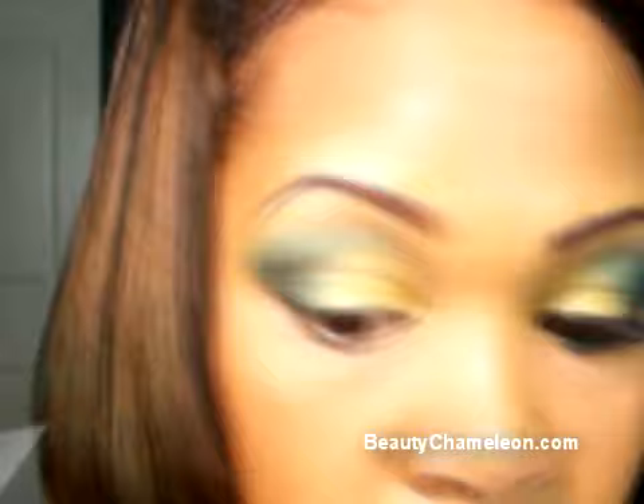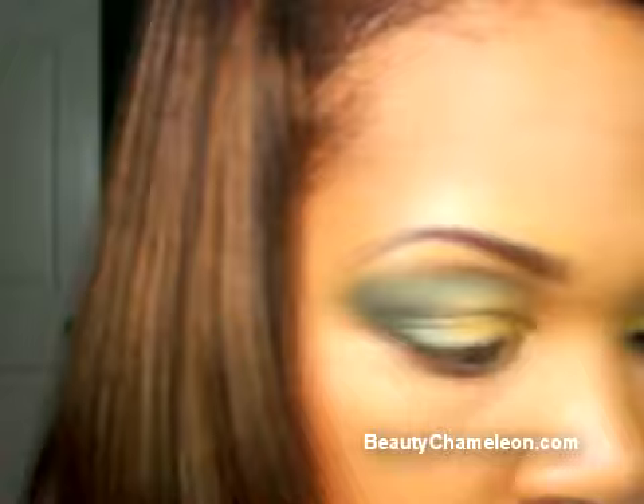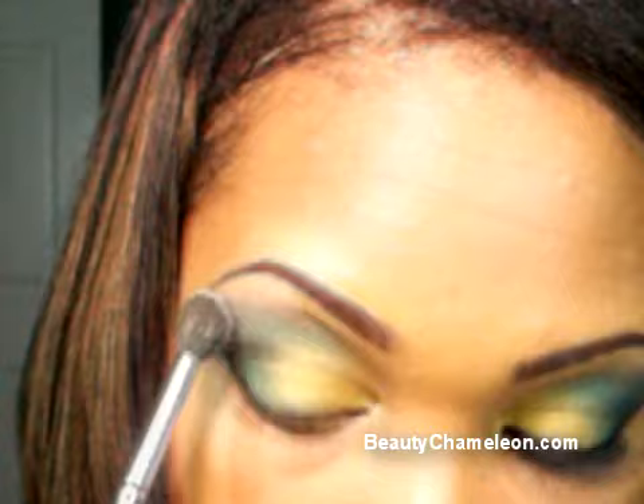Now we're going to switch back to the fluffy crease brush, tap a little bit more of Zero, and slightly blend over the green to deepen it up along the brow bone area. Next, we want to soften up this edge before adding all that dark shading. Grab any of your favorite matte eyeshadows — I'm using Lorac Beige. If you use Urban Decay, a color like ABC Gum or Naked will work well to soften up the edges.